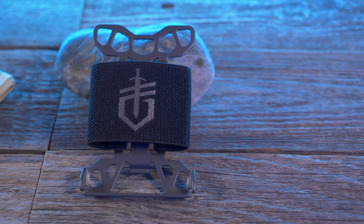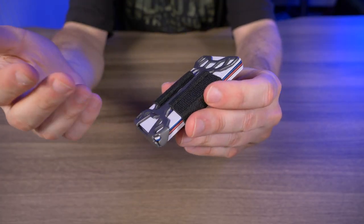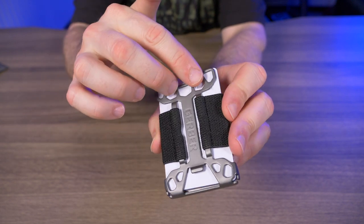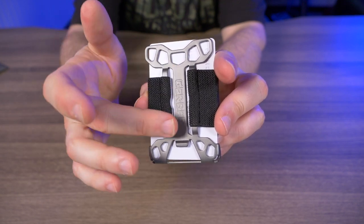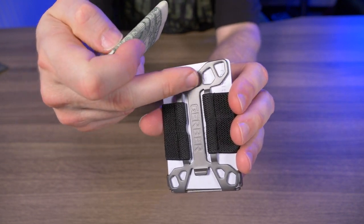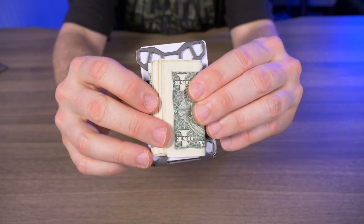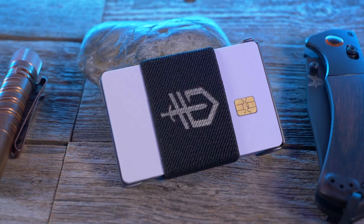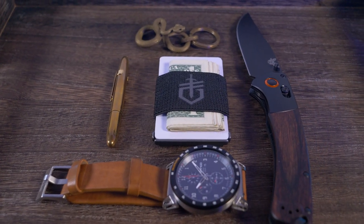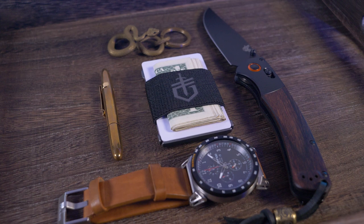One thing that would make this better is a pocket clip or money clip on the back of the metal frame. That way, instead of having to remove the money every time you need a credit card, you could have your bills just hanging out in the back. But realistically, other than that I can't see much else wrong. I think they've accomplished being an extremely minimalist wallet while still being very functional.